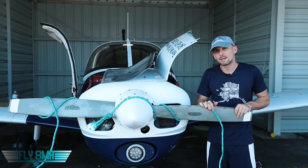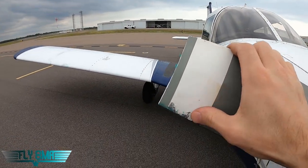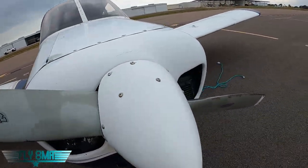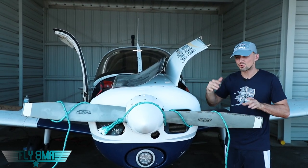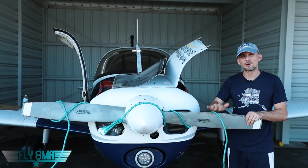So be very, very careful when you're taxiing around a ramp and there's ropes around. Never put the propeller directly over chocks or directly over a rope on the ground. If you are taxiing near ropes or chains or anything — chains typically don't get sucked up in the propeller, though they potentially could if they're light enough or the propeller is strong enough — don't use a lot of power. Try to come in with just enough energy to keep the airplane rolling and use minimal power, keeping the RPM as low as possible.